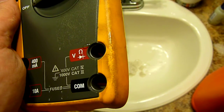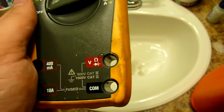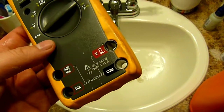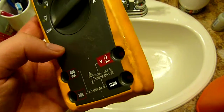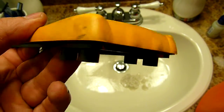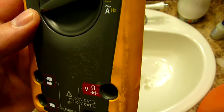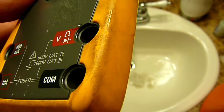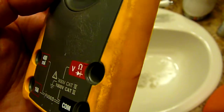Hi, today I'm going to show you how to wash dirty Fluke cases. In this case, this is a Fluke 179 and it's been in a toolbox for several years. You can see there's just black grime and dirt everywhere on the case — it's basically oils, greases, and dirt and dust embedded into rubber.